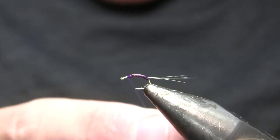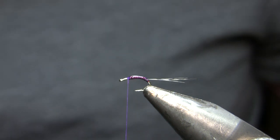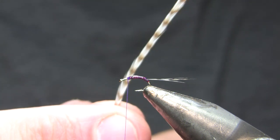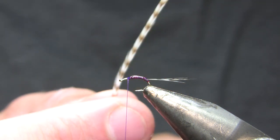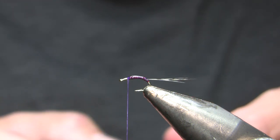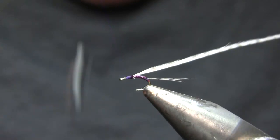I went ahead and put a little bit of head cement on that body material — that's more for reinforcement than anything else. The next step is to tie in the hackle, which is a kind of Dun Grizzly — it looks like Grizzly but it's sort of washed out. This is kind of an unusual one to find; if you don't find that, you can just use a basic light Dun, medium Dun, or Dun Badger would actually look really good on this fly too. I'm going to strip off the fluff and tie that in on the side, sort of the bottom of the shank, and then make a thread base to the eye.